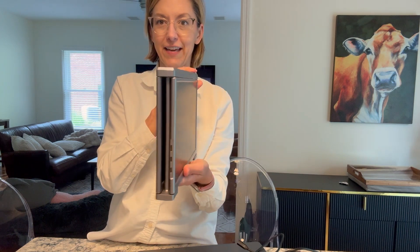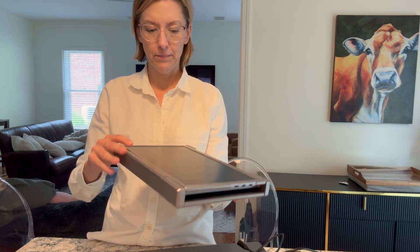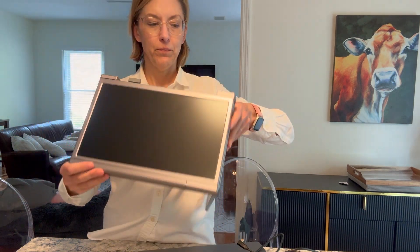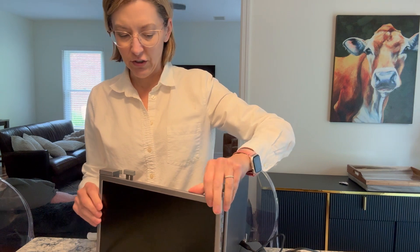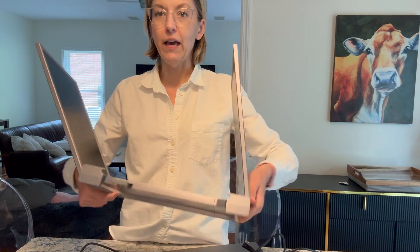This is what it looks like. Isn't that cool? You have one, two additional screens that we are going to attach to the laptop.